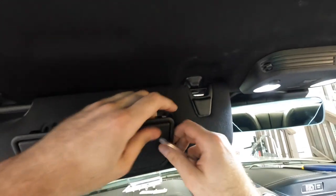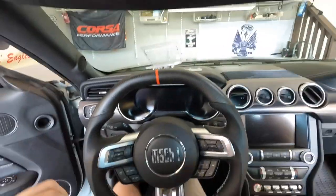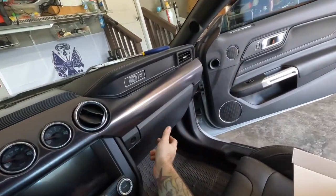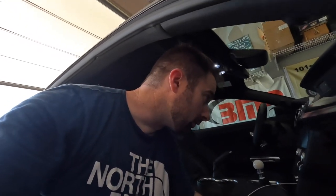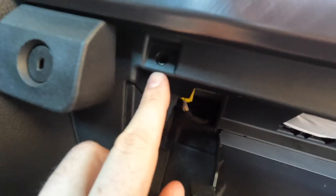There it is — just some snaps. There we go, perfect — just wasn't in far enough. This side is identical to the other so I won't bore you. Let's go ahead and do this next one, empty it out — and the light is right back here. Actually, stand corrected: there is no light in the glove box on the Mach 1.